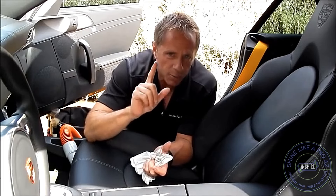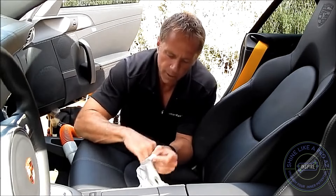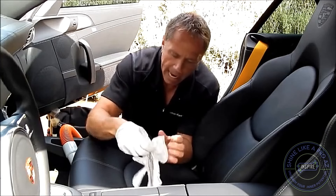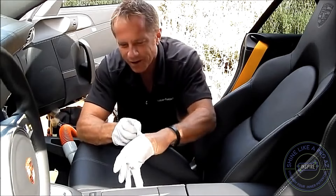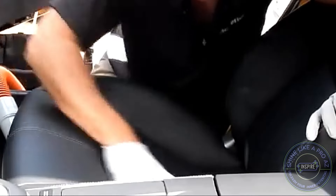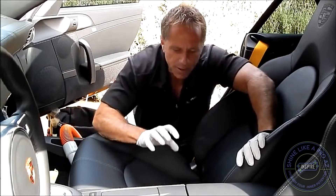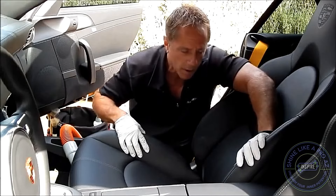Therefore, we've got to start with the rules. Rules of engagement. First one: always wear gloves. Why do I wear gloves? Not because I'm overly concerned with my hands, but because I am concerned with the car that costs $150,000. And if I have a hangnail and I'm aggressively, anxiously engaged in cleaning this seat, I do not want to catch a hangnail on this leather and leave a permanent mark.